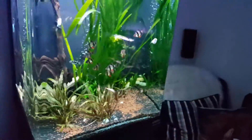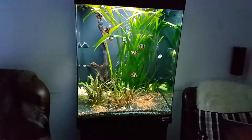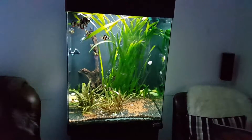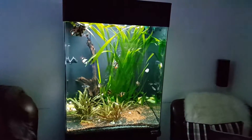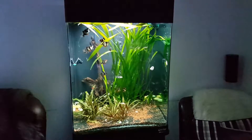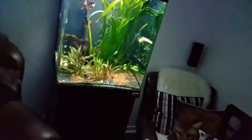It's probably my cleanest tank because I have like 800 gallons per hour of filtration on what is roughly an 80-gallon tank. So it's really clean, but it's too much power and current for the discus — they were never really happy in here.